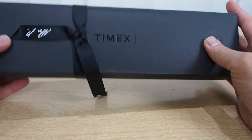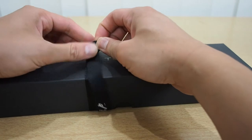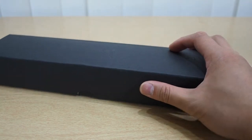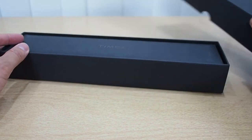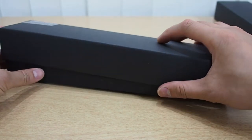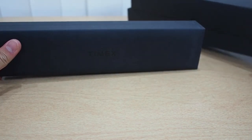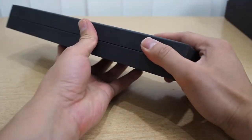There's the box right here, all wrapped up by Mr. Porter. Let's unwrap the ribbon — very nice packaging by the way. And let's see here, more box, Timex right there. Don't want to damage the box, it's a really nice box.